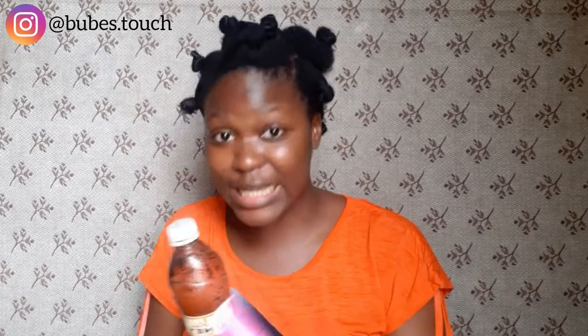I did a honey mask treatment before and this is like an updated version. In that video I made some mistakes and I felt like I should film it again so you guys can get it right, because it's trial and error — we all make mistakes.